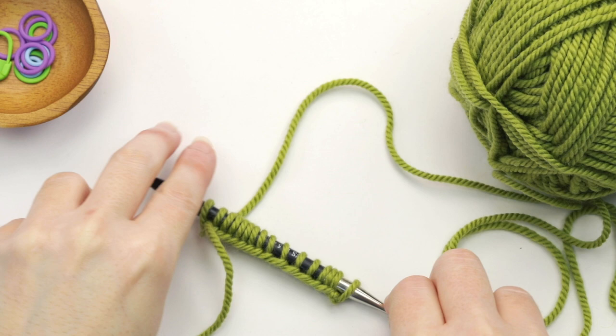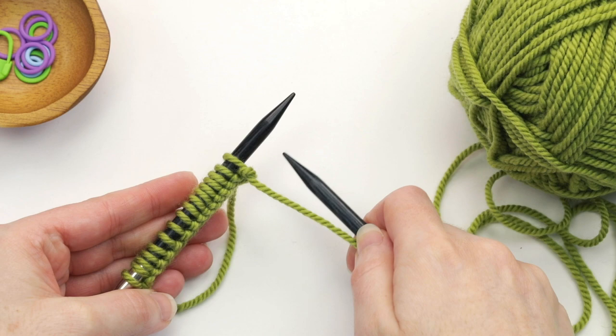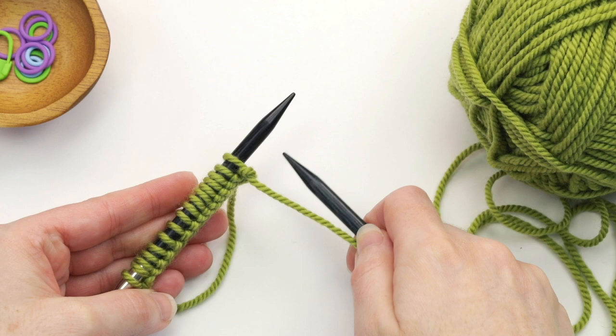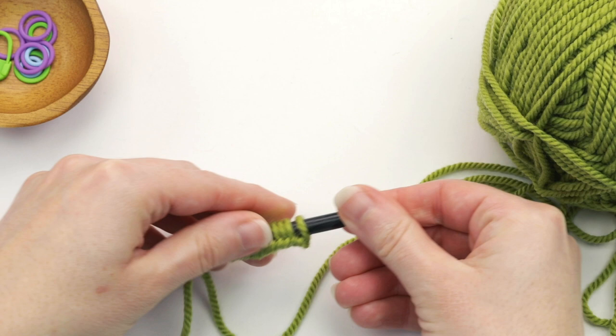To start you're going to cast on just like you typically would. Now after a cast on you typically would turn your needle and your working yarn over here and work across those stitches. But when you're swatching in the round you're going to want to do something a little bit different — we're actually going to take all these stitches and slide them to the other end of the needle just like this.